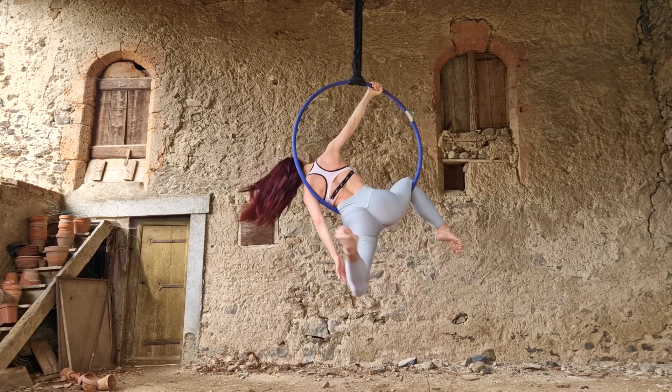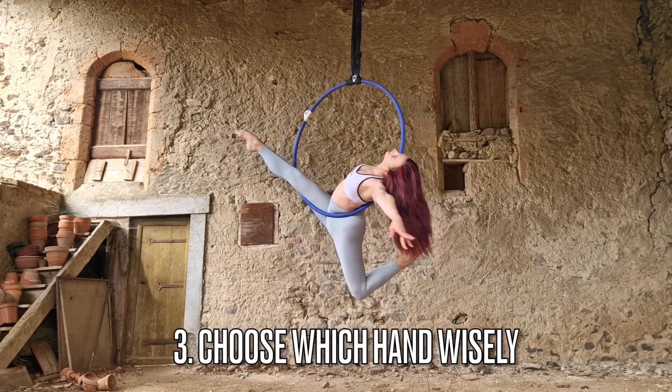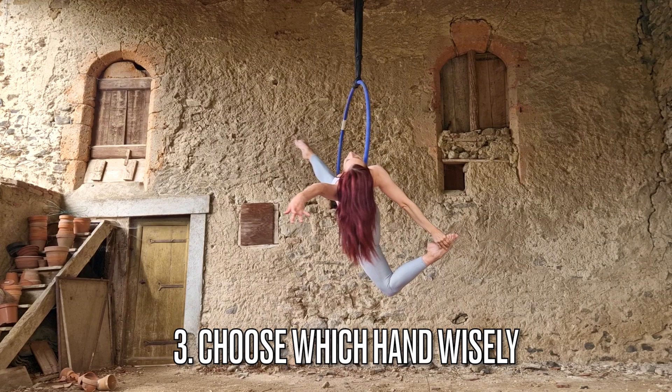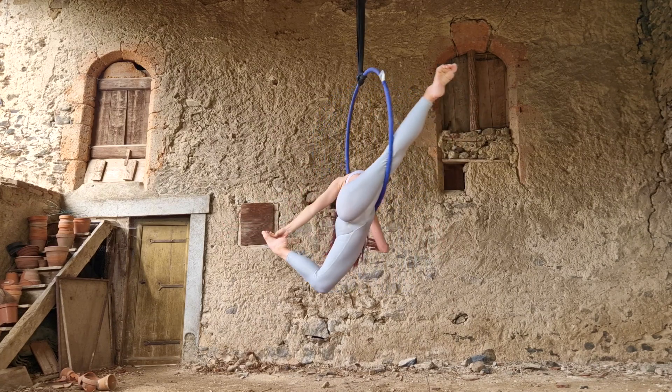My third pro tip is to choose which hand you're using wisely. You could grab your foot with either hand — just a reminder that if you grab opposite hand to opposite foot behind you, it's going to be much harder to bend back. If you grab same hand to same foot, you can bend back more but your knee is a little more twisted. Think about which hand you want to use, or try both and see which works better for you.